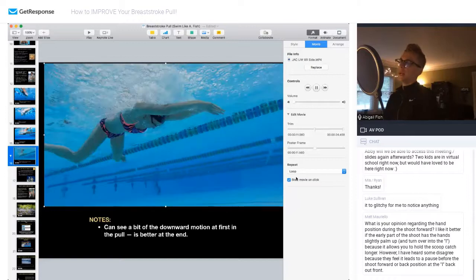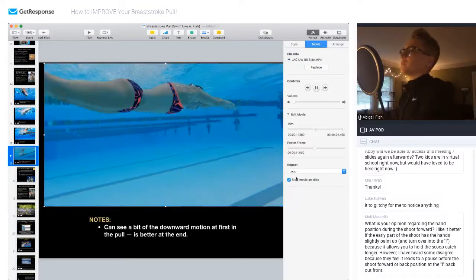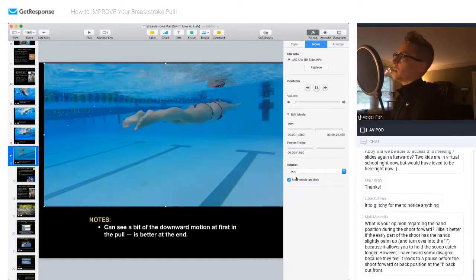She's got to kick the feet around to get herself back into this awesome body line — and the body line on screen is picture perfect. That is an awesome I position that all swimmers should aspire to get into.